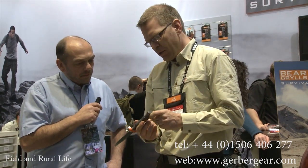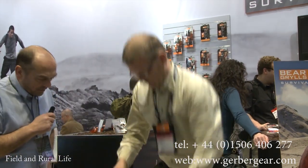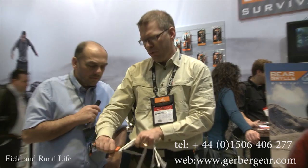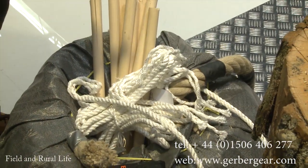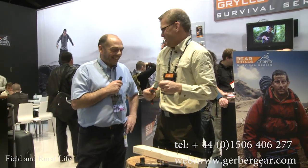Other features on this one is the serration on the blade, which makes it easy to — for example — cut rope in a very easy way. Oh, goodness me, that's superb, isn't it? It can be dangerous sometimes.